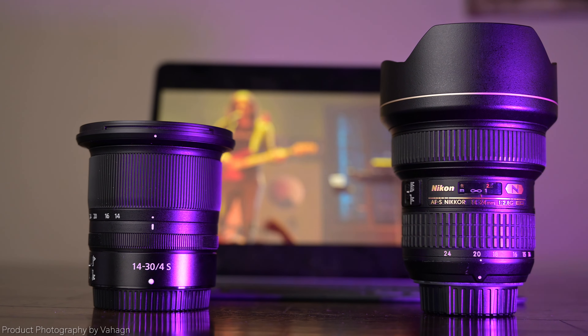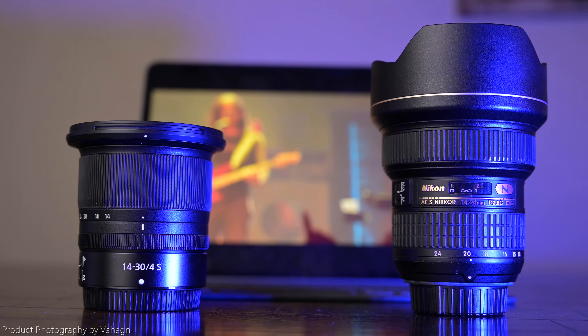I'm going to take some still images and also do some video clips, put them head-to-head so you guys can see the differences between the Nikon 14-30 Z lens and the 14-24 G f2.8 ultra-wide zoom lens.